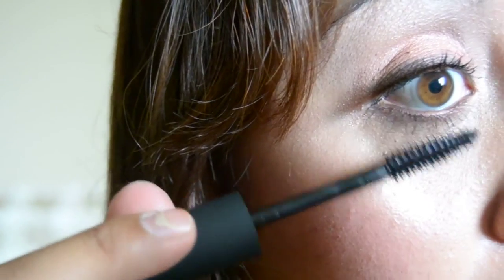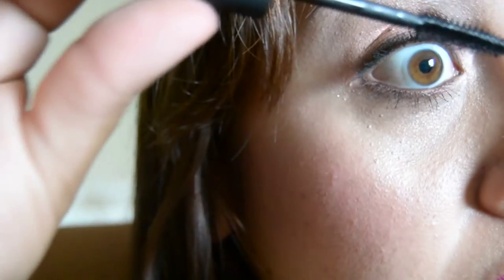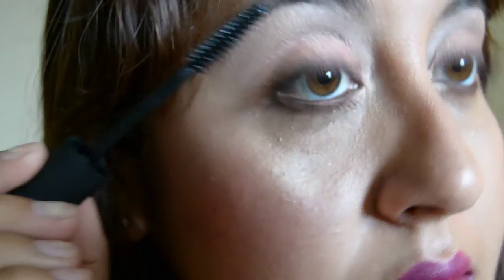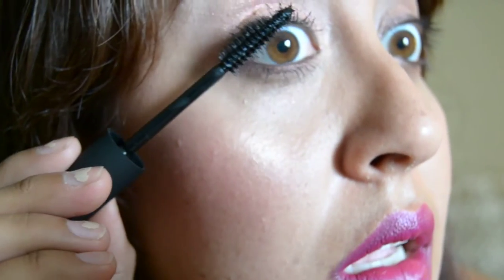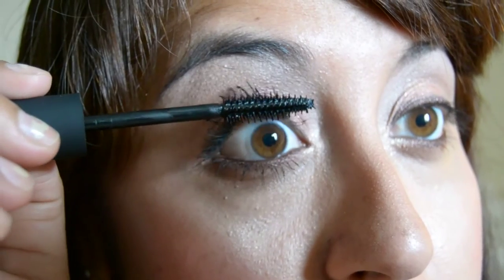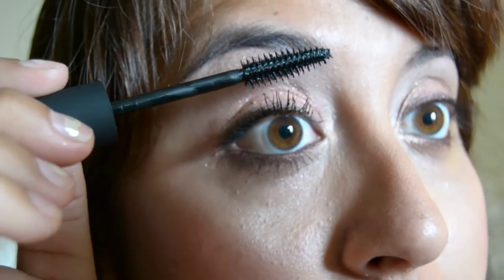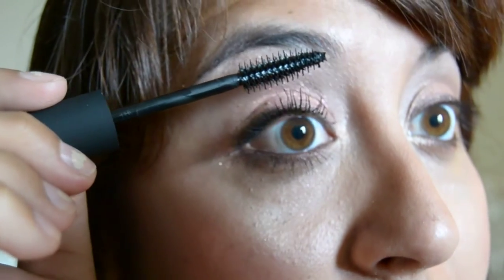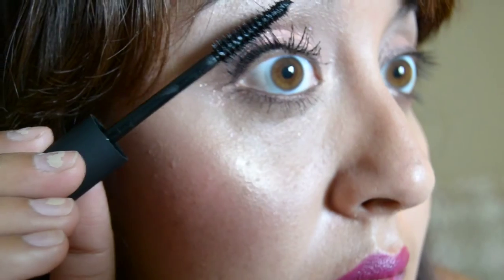You can kind of see the red come out as I start applying. What I really like so far is how it curls my eyelashes. One thing I have a problem with is using an eyelash curler because my eyelashes are so long — it just ends up looking like I dented them and it doesn't look cute at all. So I really like that so far.